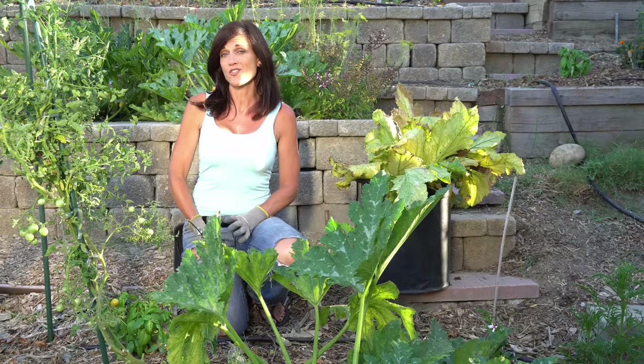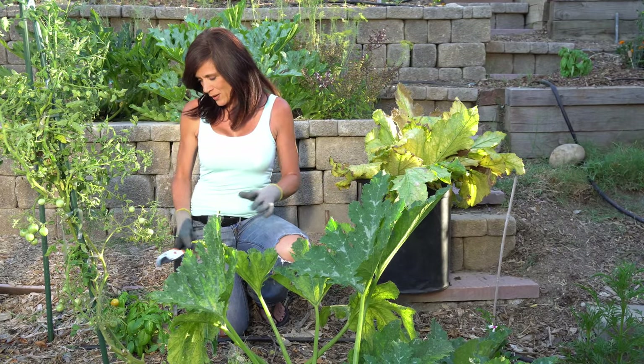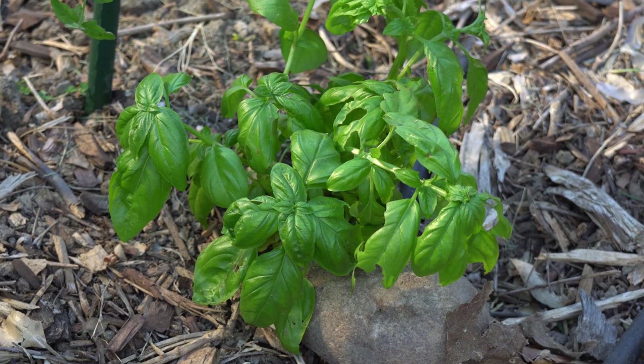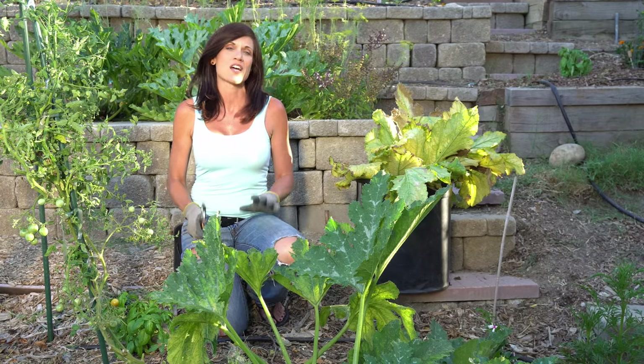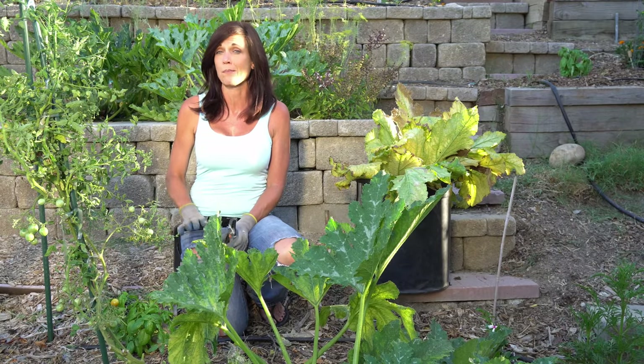I've got my zucchini plant all trimmed up — got all those old yellowing leaves off. And a little bonus here: I uncovered a nice little basil plant that's going to get more sun without those old leaves hanging over it. I'll have more basil to take inside. Getting those old leaves off will definitely also help with airflow, which will help keep that powdery mildew at bay.